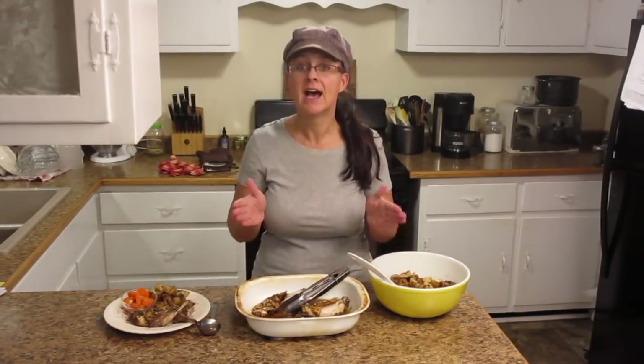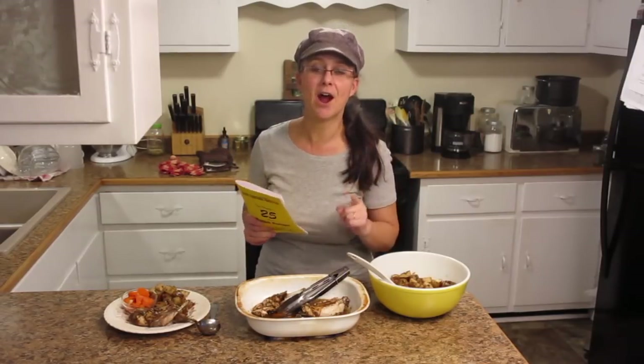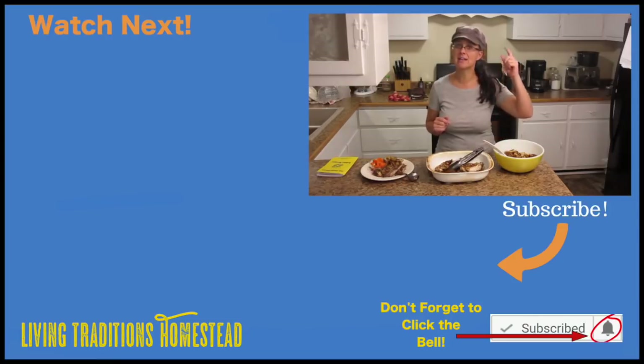I hope you guys try this. If you want the full recipe, you can pick up our cookbook on Etsy or on Amazon, or you could win our giveaway and receive one in the mail with the rest of our prizes. I really appreciate you stopping by the homestead. If you haven't subscribed yet, go ahead and hit the subscribe button, give us a thumbs up, and if you have something to ask or share, go ahead and use the comment section below.